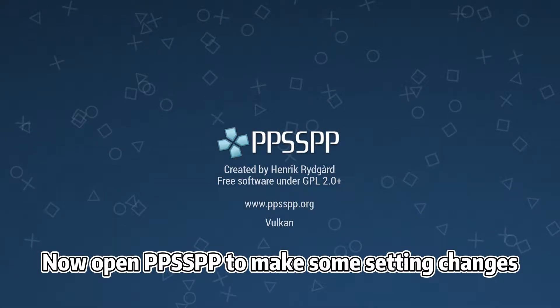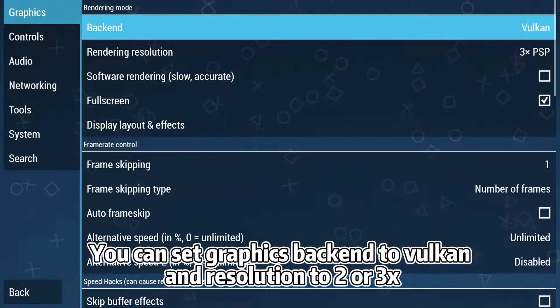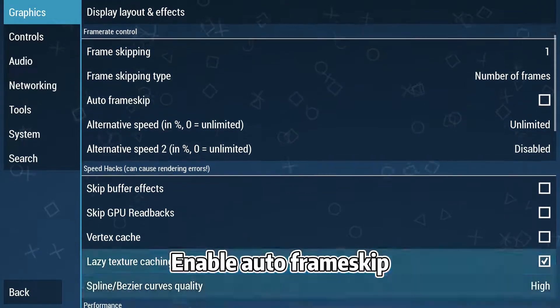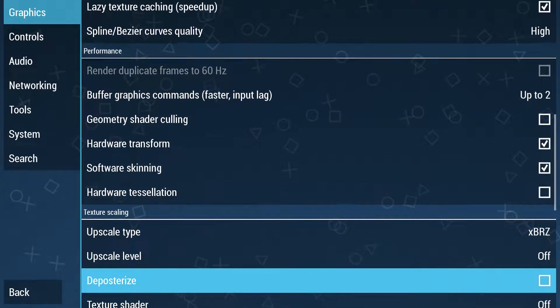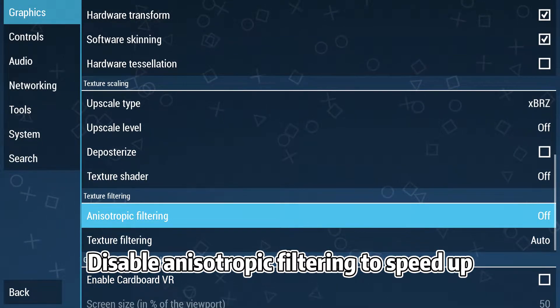Now open PPSSPP to make some setting changes. You can set graphics back to Vulkan and resolution to 2 or 3 times. Enable Auto Frame Skip. Enable some speed-up hacks. Disable Anisotropic Filtering to speed up.